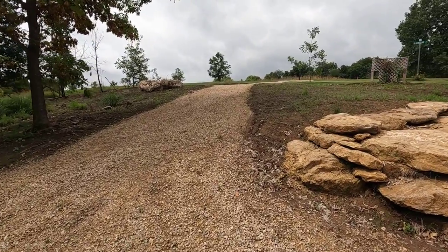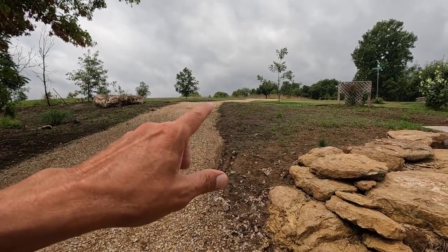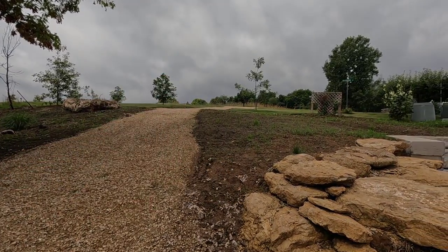Good morning! Welcome to Planet Mojo. Today I'm going to show you how to identify buffalo grass seedlings and how to give them their first weeding.